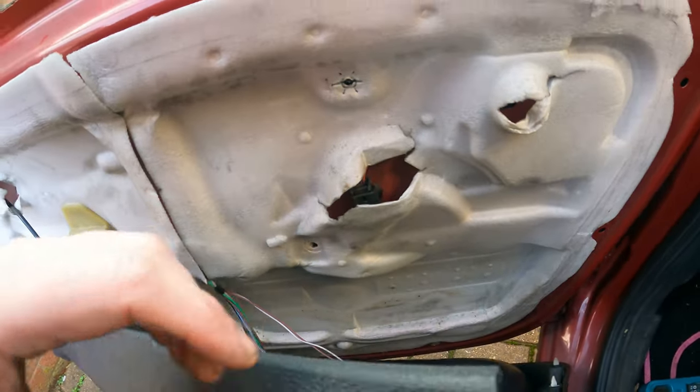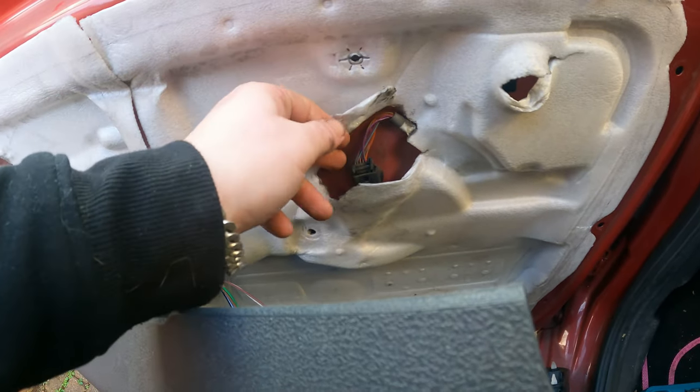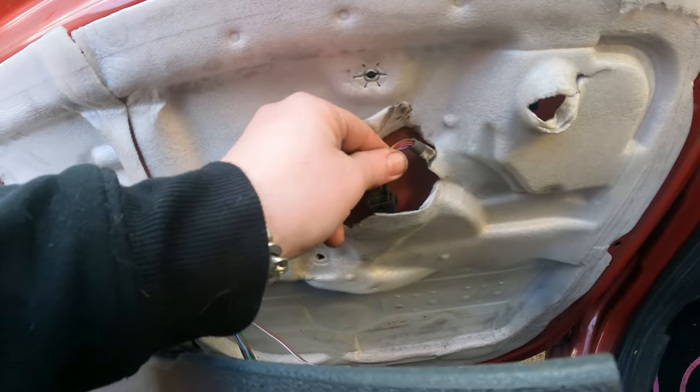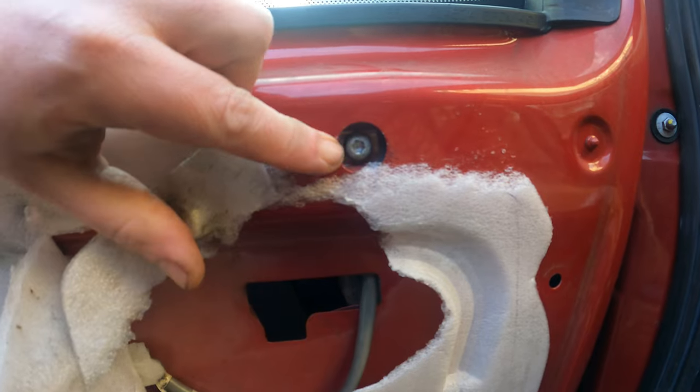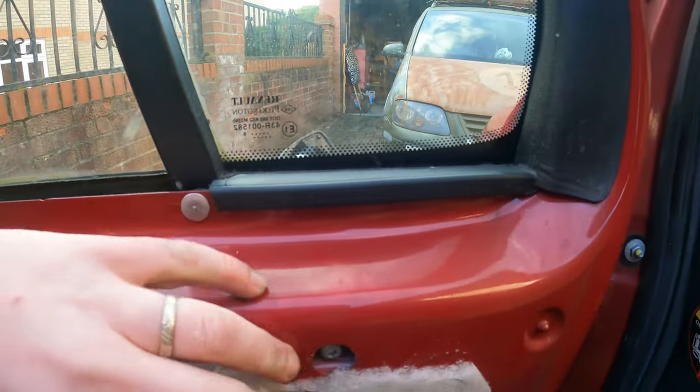You can let it hang a bit on this bit here. So behind here this is our connector for our mirror, and there's the screw holding on to our mirror.